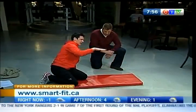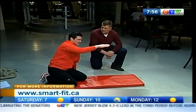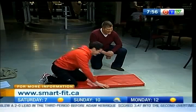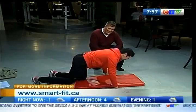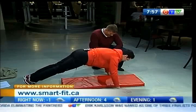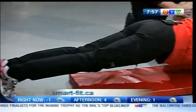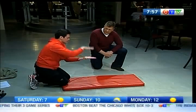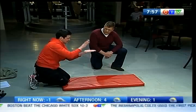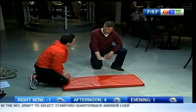You get into a nice solid plank position. Your back should be flat — as though if you put a tray of sushi on your back, it would stay solid, and you don't want to waste sushi. We're living in Vancouver so it's on the mind. So sushi tray back, and you want to count to four as you drop: one, two, three, four. You can actually come up from your knees, because we want to focus on the lowering for this exercise.